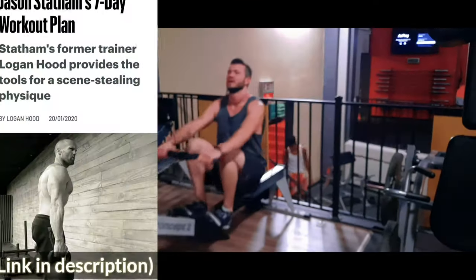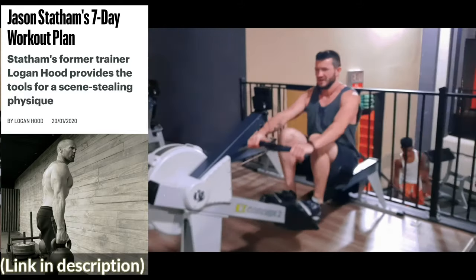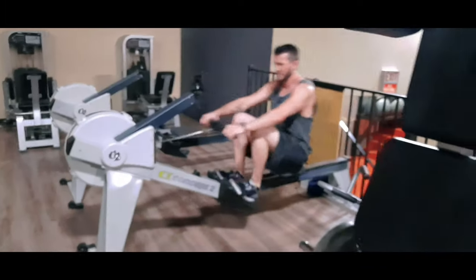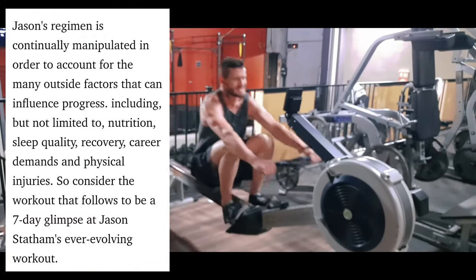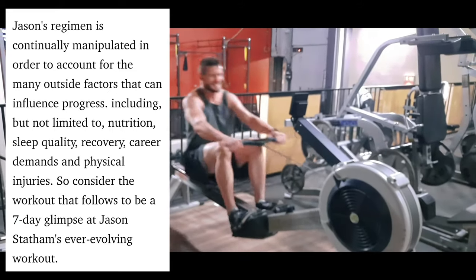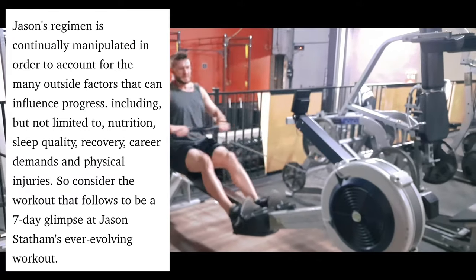Welcome back to the channel guys, Fit Dad Chris here. We are looking at a Men's Health article that is showing us Jason Statham's seven-day workout plan. Jason's regimen is continually manipulated in order to account for the many outside factors that can influence progress, including but not limited to nutrition, sleep quality, recovery, career demands, and physical injuries.